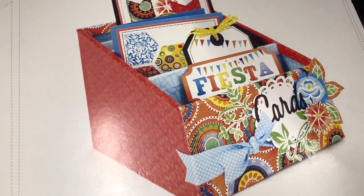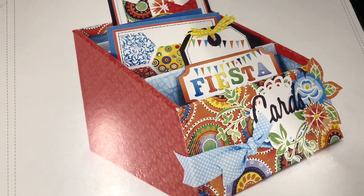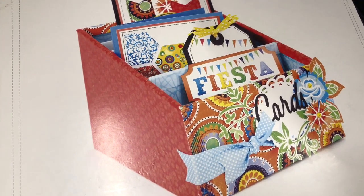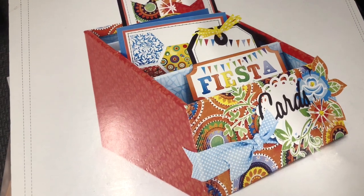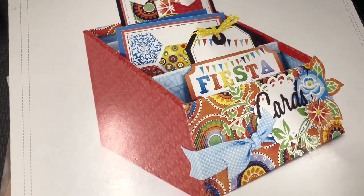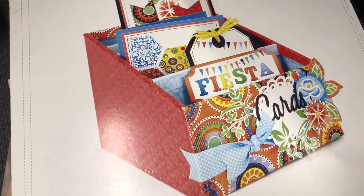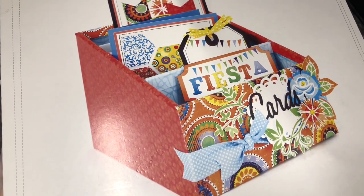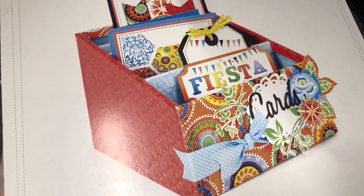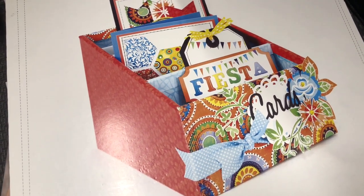Hello everyone, welcome to my channel Flaredbyme here on YouTube. You can also follow me on my social media — Pinterest, Twitter, Instagram, and Facebook — with the same name Flaredbyme. You can also check my Etsy shop, which is Flaredbyme on Etsy, and join my Facebook group, Flaredbyme Group.